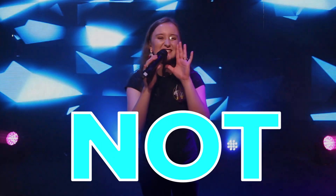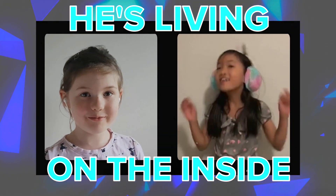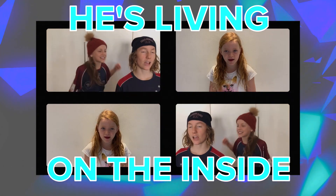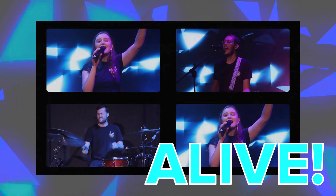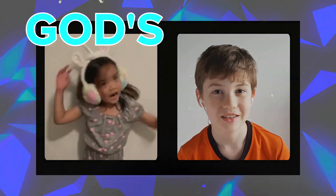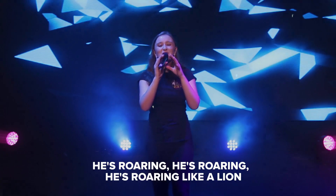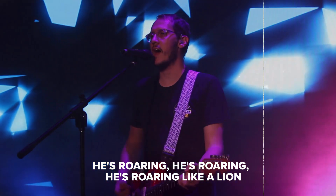My God's not dead, he's surely alive. He's living on the inside, roaring like a lion. God's not dead, he's surely alive, roaring like a lion. He's living on the inside, roaring like a lion. He's roaring, he's roaring — he's roaring like a lion.